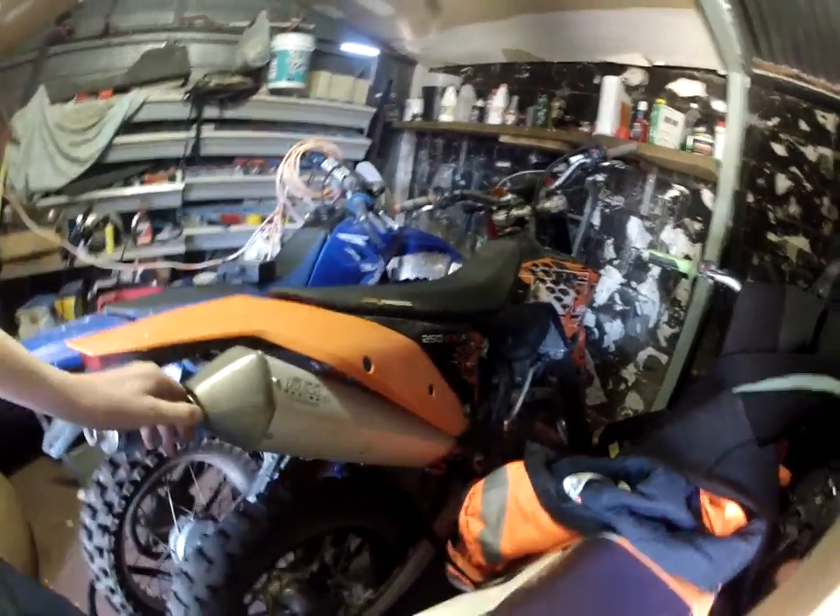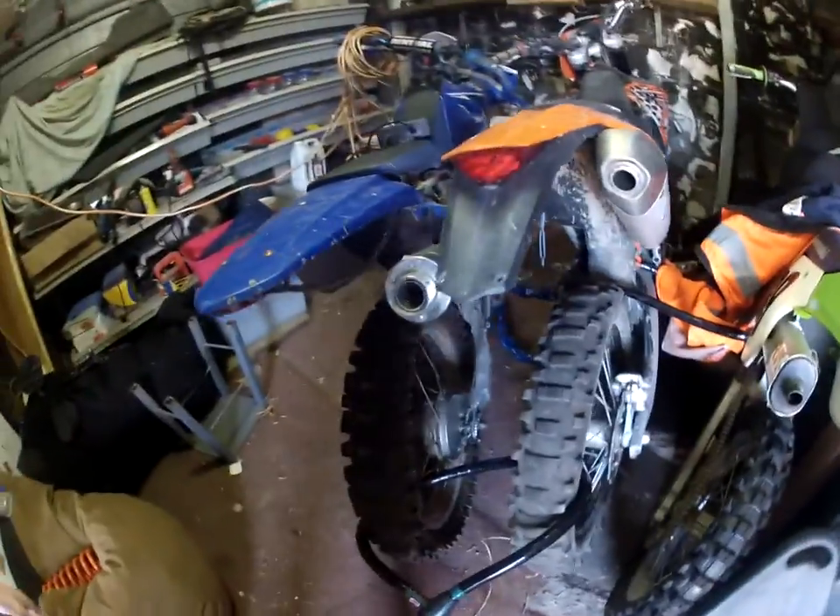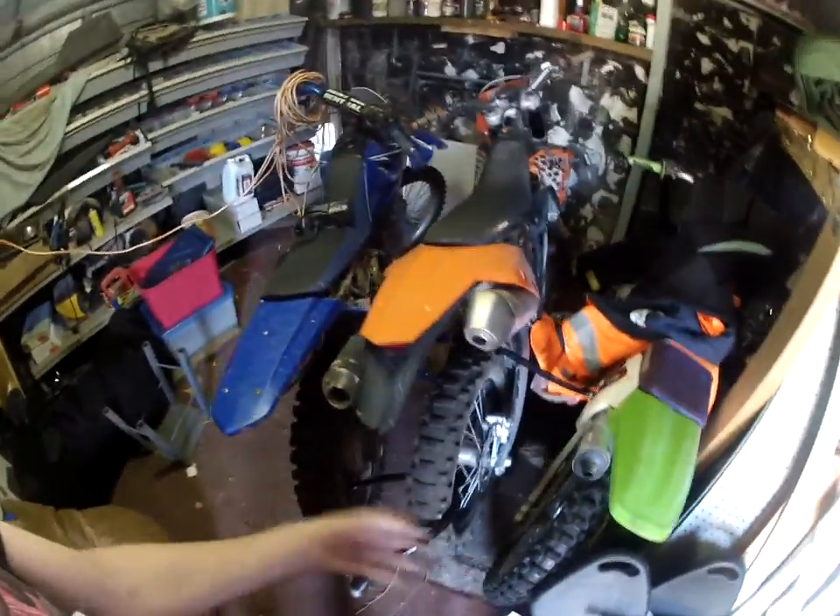Everything is stock on this bike except a new back tyre, which is already old — because if you look at my other videos, I like doing slides on my bikes.